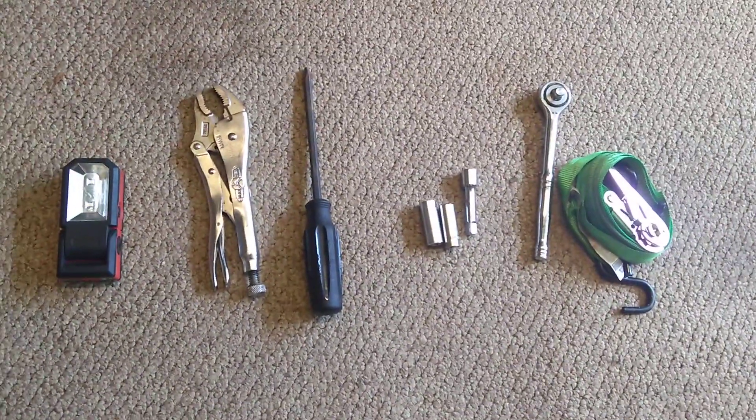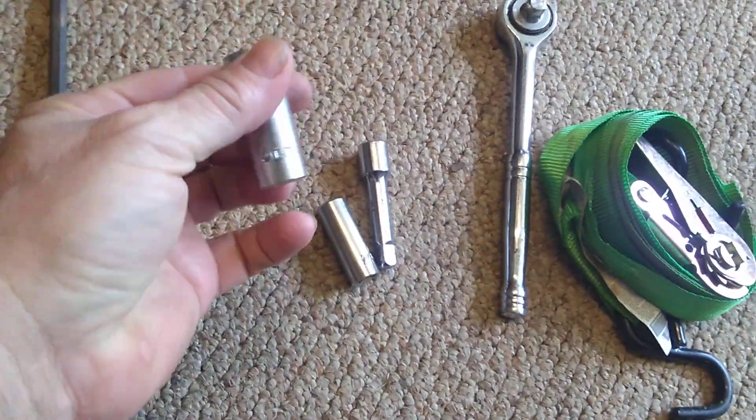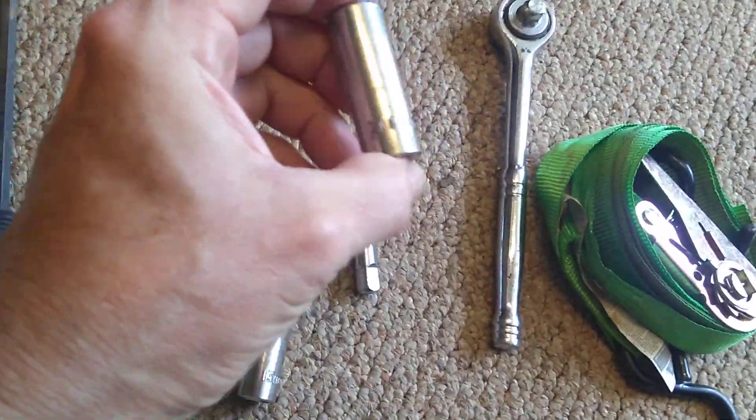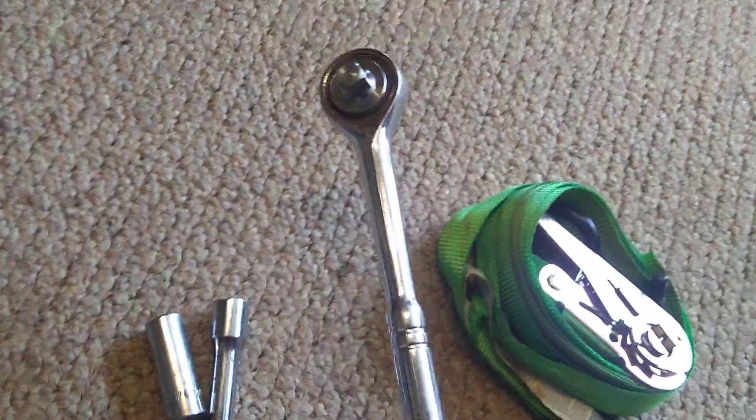You're gonna need a flashlight, vice grip, a large Phillips head screwdriver, a 13-millimeter socket, and a 3/8 socket with an extension. I didn't even need the extension — I was able to do it by hand just with these connected.